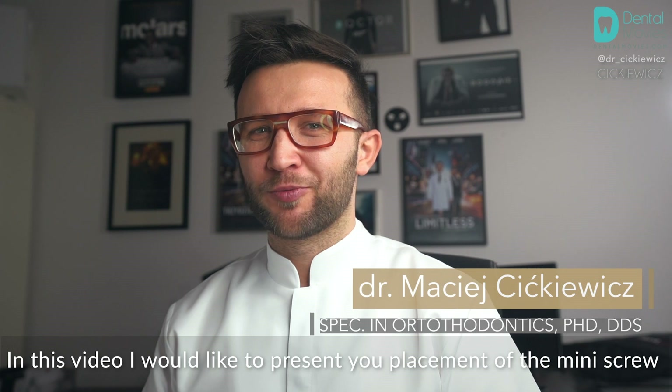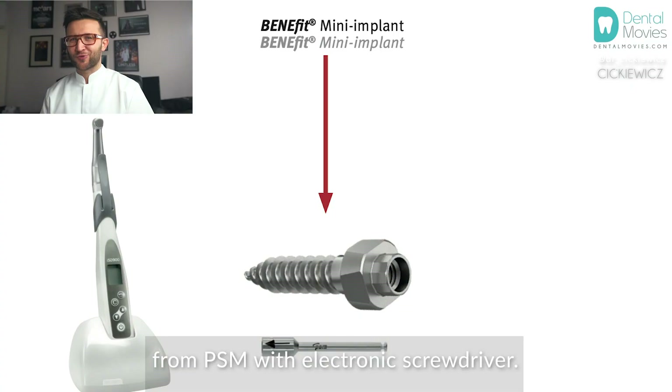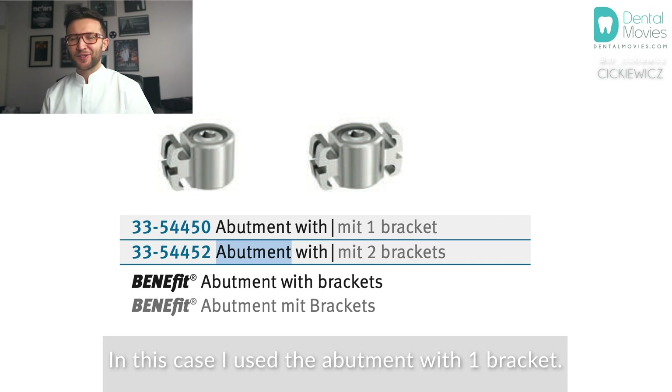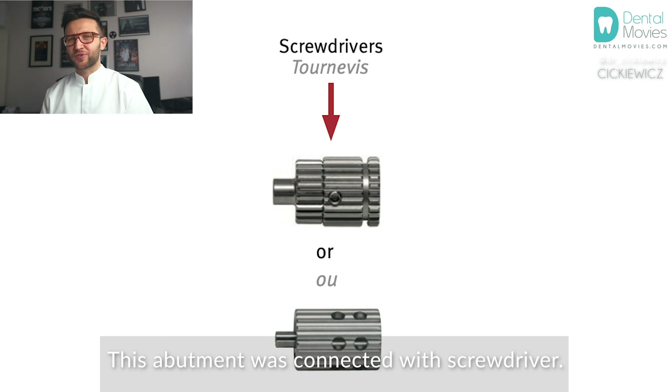In this video I would like to present placement of the mini screw from PSM with an electronic screwdriver. You can connect abutments with different shapes and elements. In this case I used the abutment with only one bracket. This abutment was connected with the screwdriver.